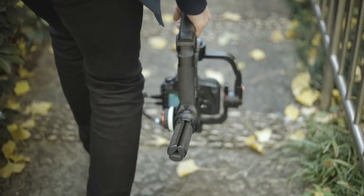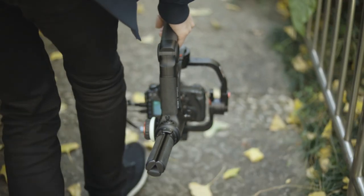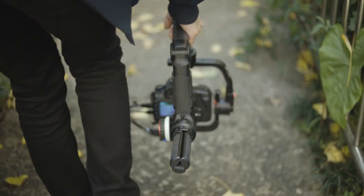That means you have to set down the gimbal more often and take a lot more breaks. When you're in underslung mode on the Crane 3, sometimes you have to put the gimbal off to the side so that your legs don't hit it as you're walking or running and cause bumps in the footage — and that does take a little bit of time to get used to.